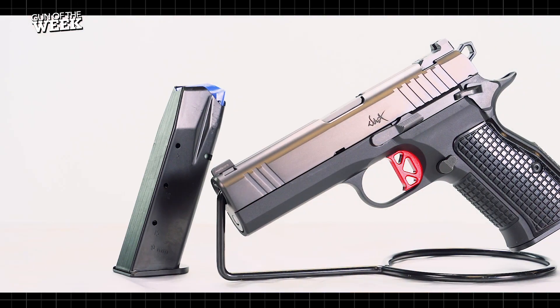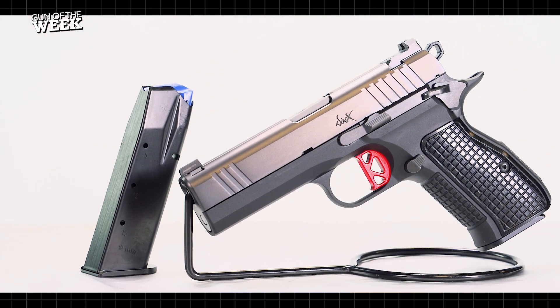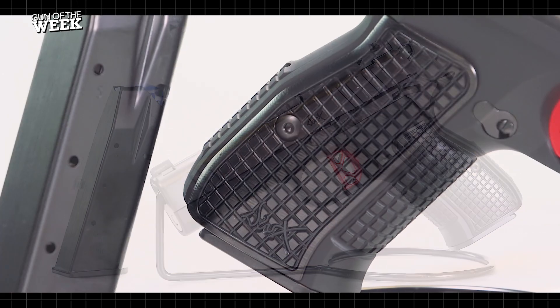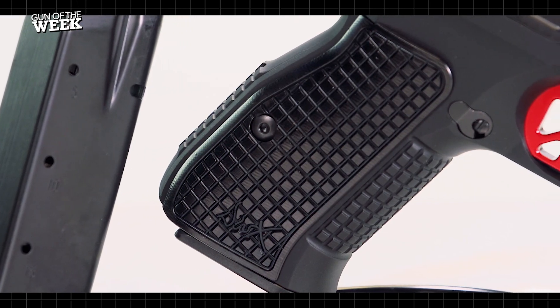We also appreciated the durable metal magazines, which are the same 15-round options used in the CZ75 Compact, though these have a welcome aluminum base pad for added durability.